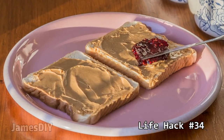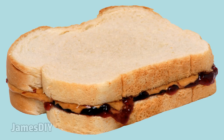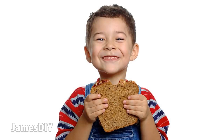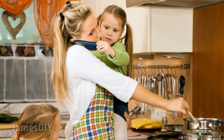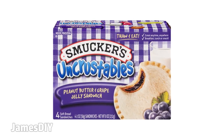Instead of going through the hassle of making a peanut butter and jelly sandwich every time you want one, why not make a bunch in advance, store them in the freezer, and grab them when you're hungry? This way you have a tasty snack all ready when you get home from work or school. Moms would absolutely love this idea since mornings can be a time crunch, and these are way cheaper than Uncrustables at the grocery store.